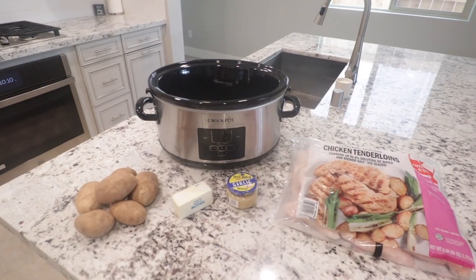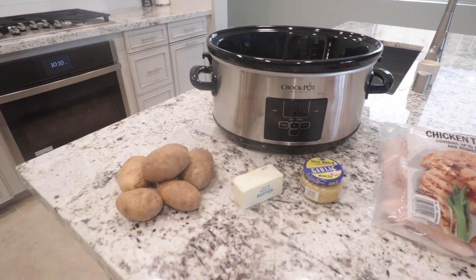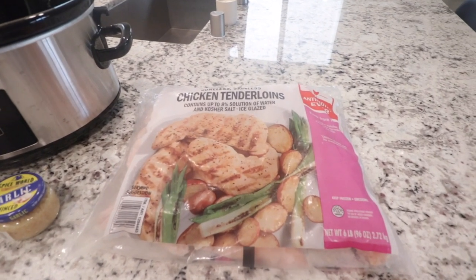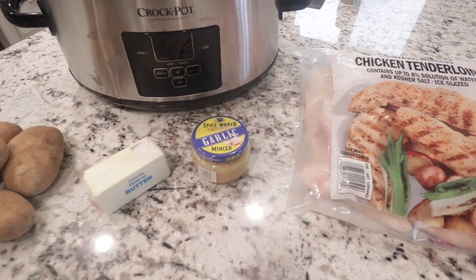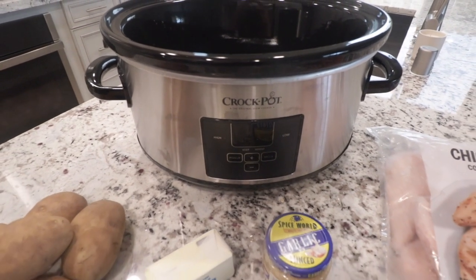So the first slow cooker meal I'm gonna share with you guys is actually my kids' favorite — it's garlic butter chicken. I make this once a week and the kids will literally polish their plate clean, which is a struggle in itself. It's funny because it's such a basic meal, but every time I make this, dinner time is like pin drop quiet. Everyone loves this. This is my solid go-to dinner and the ingredients are super simple.